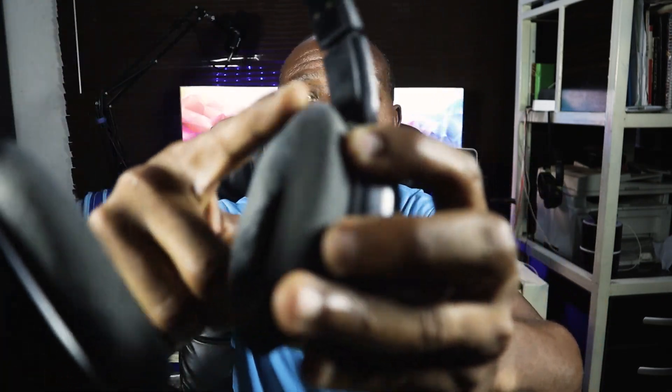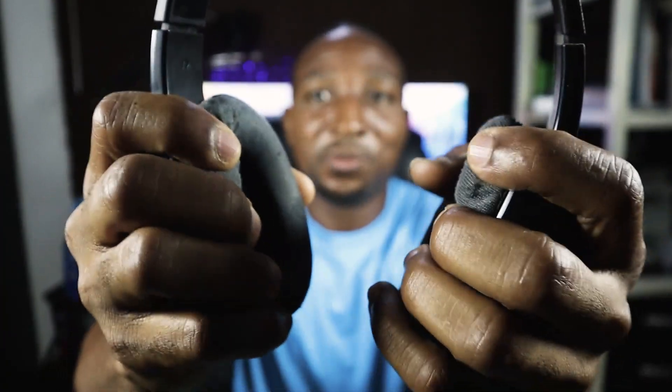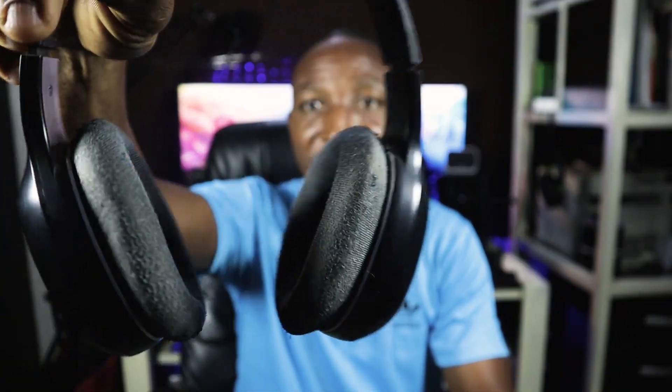Let me show you something — this is a Edifier headphone I've used for a while. Without a carrying case, the ear cups became so rough and faded. It still works fine, but it has really deteriorated over time. With a carrying case, this USAMS headset might last much longer. That Edifier has been with me for about three years, and I just got this one a few days ago.